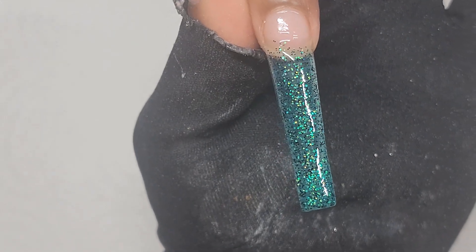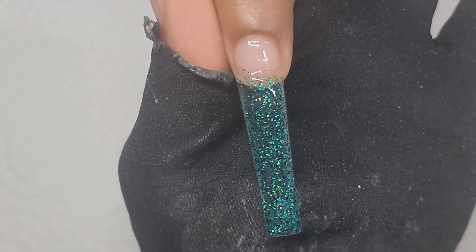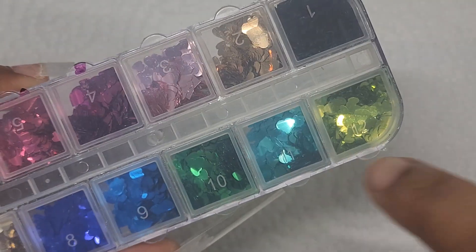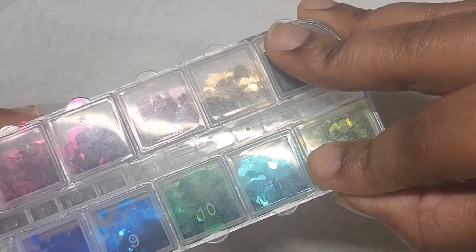I'm going to put this under a lamp and cure it for 60 seconds. Actually, I changed my mind — I'm going to put the decals on first and then cure them. I'll just use a mixture of these dark green decals and the light green ones.